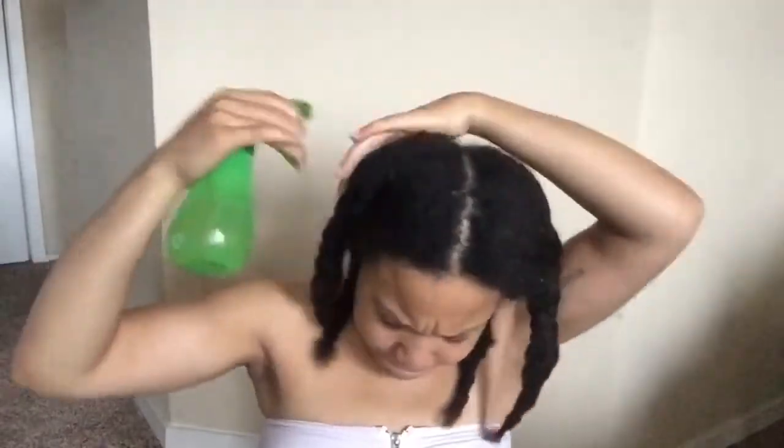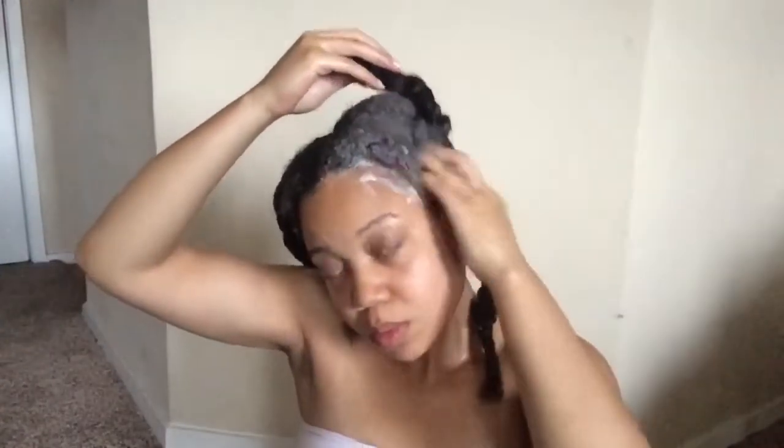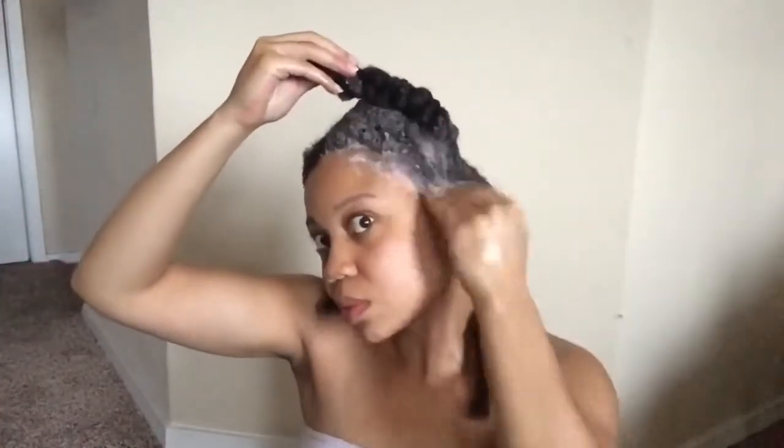Once I'm done finger detangling and braiding my sections, I like to spritz my hair at the roots and then apply my first layer of shampoo by Garnier. It takes a really long time to wash my hair, and if I do the whole process in the shower it wastes a lot of water. Doing this pre-shampoo step helps me save water and time and helps me focus on really getting into the sections and removing any buildup.